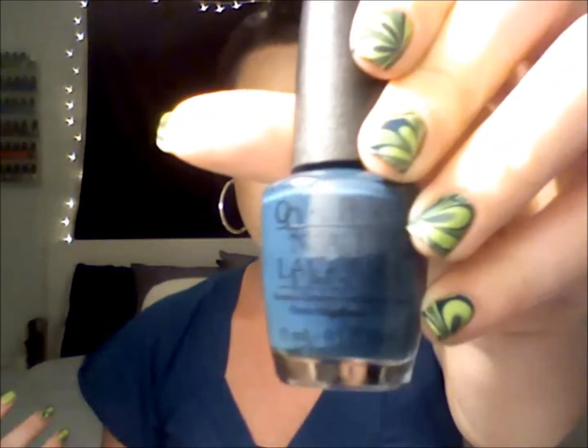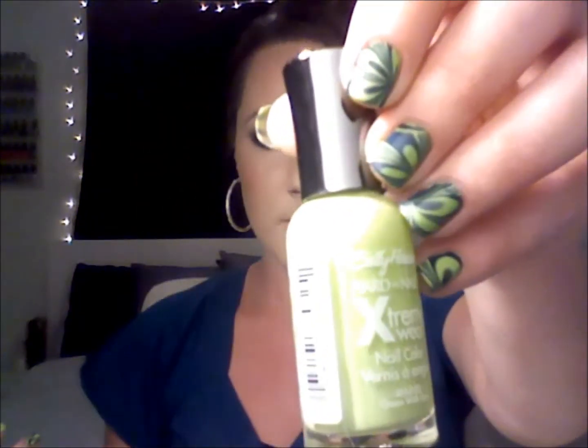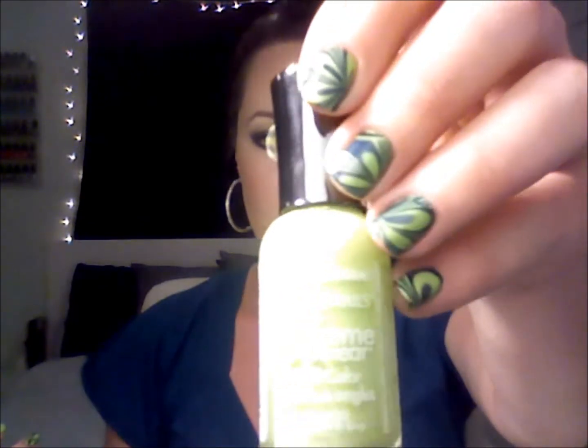So, today's nail art tutorial is actually going to be a water marble. I did use OPI's Geek Till We Drop and Sally Hansen's Green with Envy, and you can see the design on my nails.